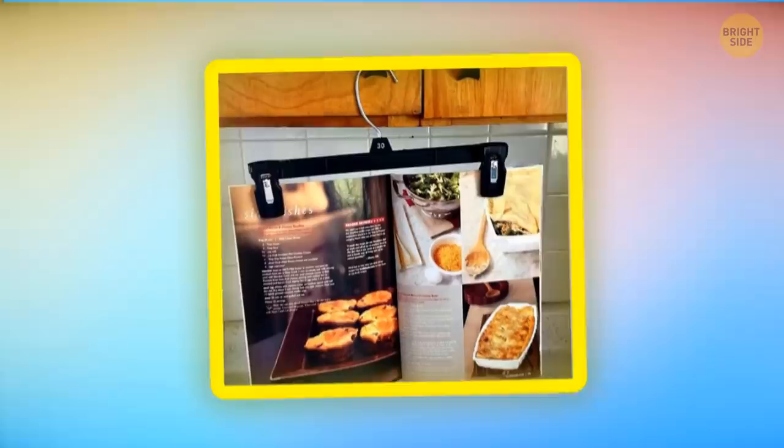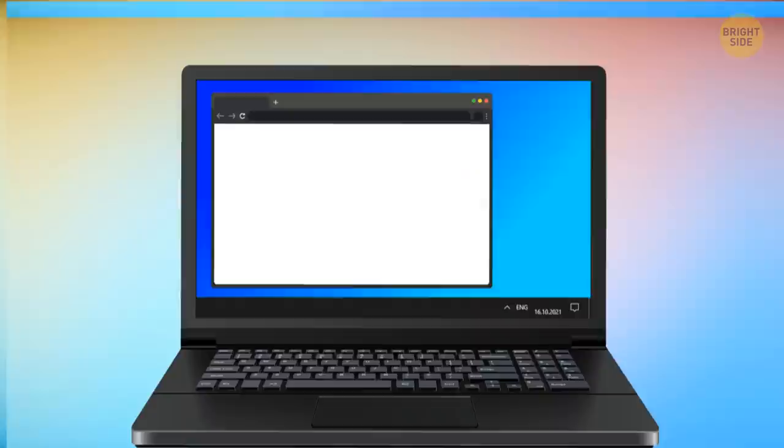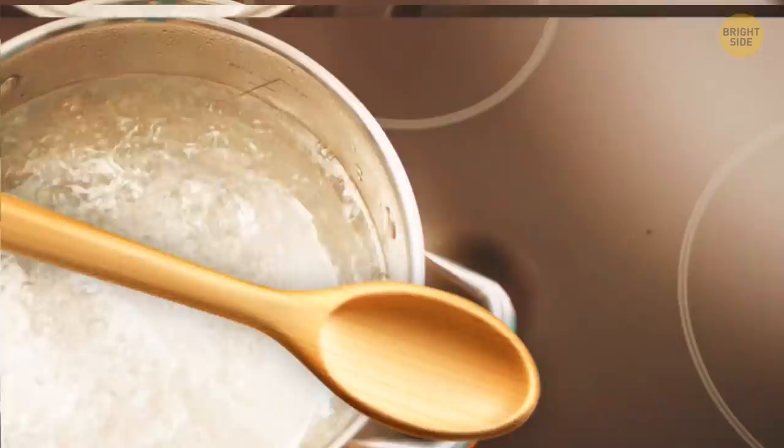Use a pants holder as an inexpensive cookbook holder. You don't need a special scissor sharpener — cutting fine sandpaper or folded aluminum foil will do the trick. If you need to step away from your computer but don't want to log back in, place your mouse over the top of your analog watch. The mouse will read the ticking of the second hand and prevent your computer screen from turning black.